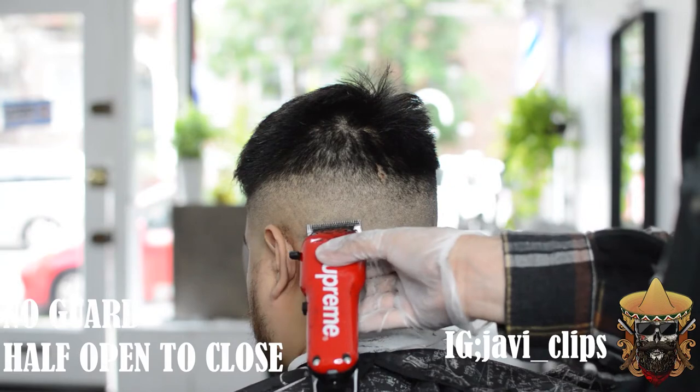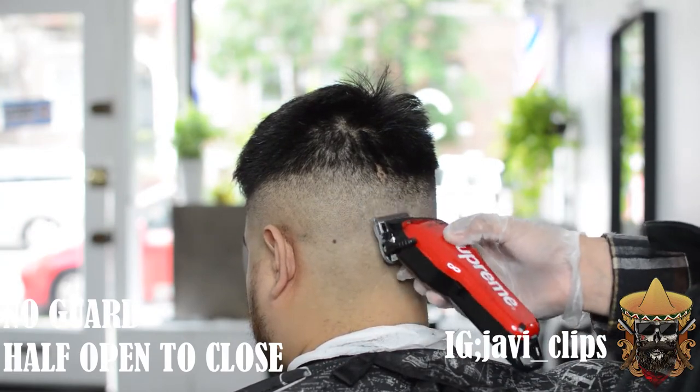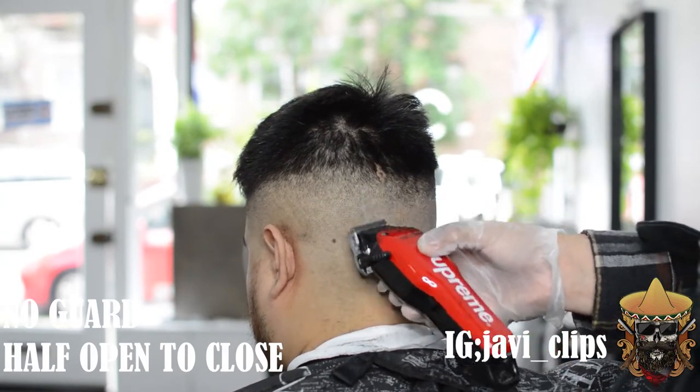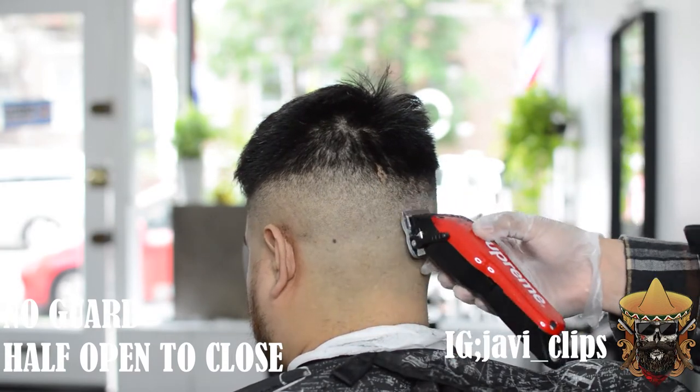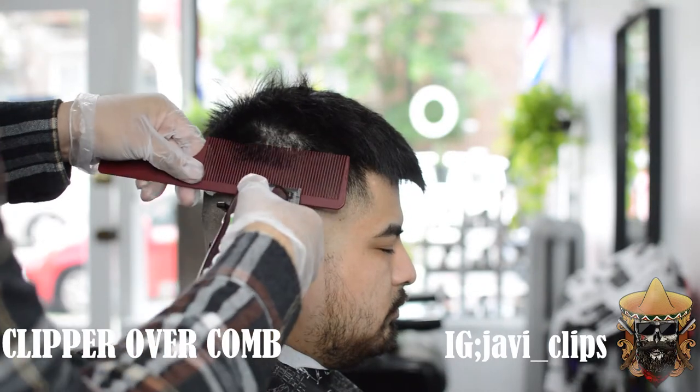This was probably the easiest way to fade in my opinion and in my personal experience. And from my own struggles — I'm telling you, the first year of me cutting hair I was out here messing people up.